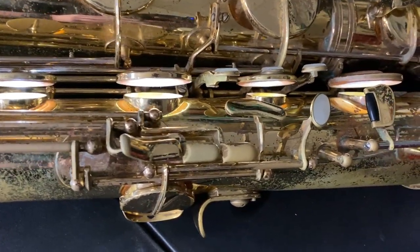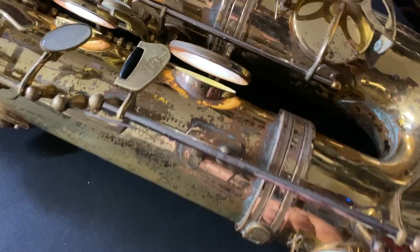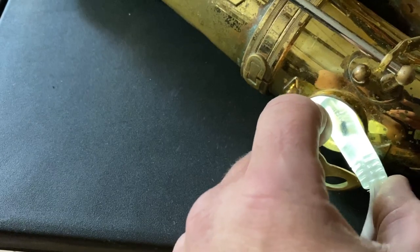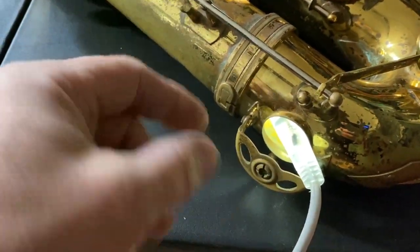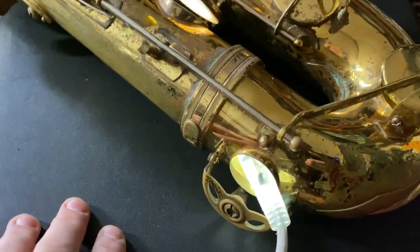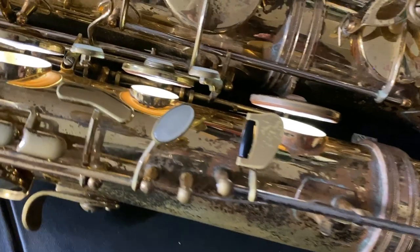It is super bright and just allows me to see. It's flexible but it feels like it locks into place on the E flat, so when I turn the horn upright it doesn't fall out. We've all had those leak lights that slide and won't stay where we want them. This has been a real game changer for me.